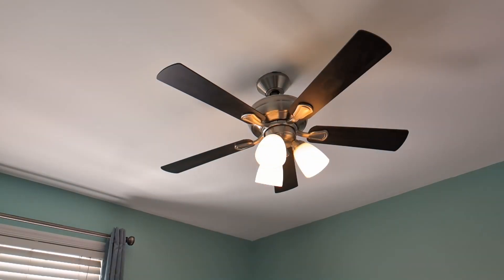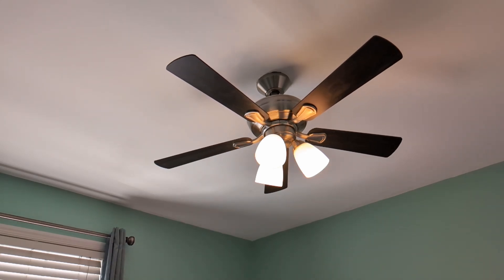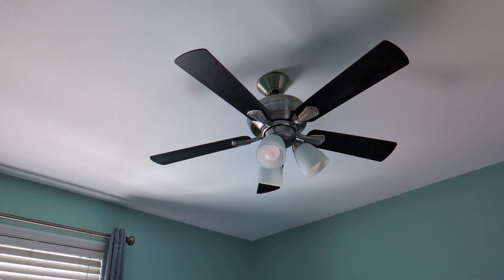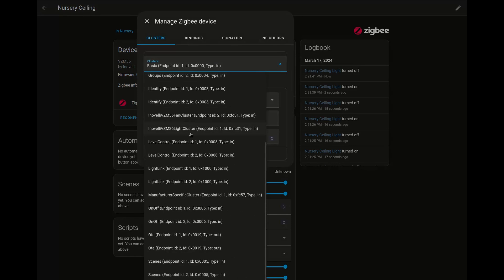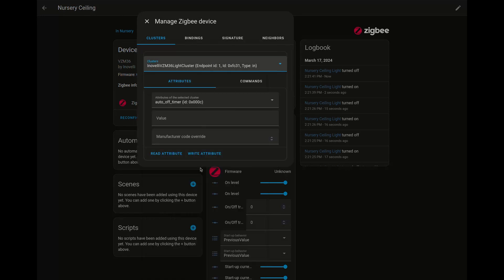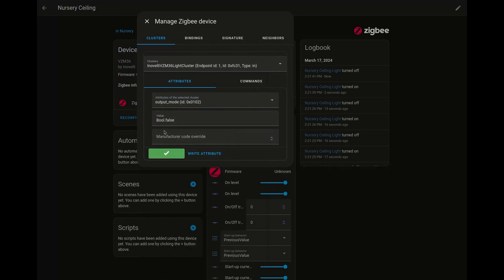Right now, you'll notice that when I hit the on, it's slow to come on, and when we turn it off, it's slow to come off. That's because we are in dimmer mode by default out of the box, and we're going to turn that off. The option to adjust dimmer mode to on/off mode isn't surfaced and has to be manually set. To find that, we'll come in here and pick the correct light cluster, then set the output mode and read the attribute. Right now it's set to false, which leaves it in dimmer mode, and we're going to change this to true, write that over to the device, and put it in on/off mode.